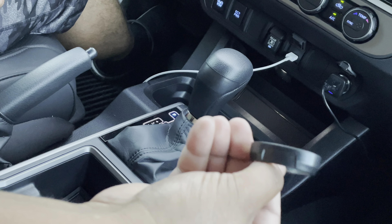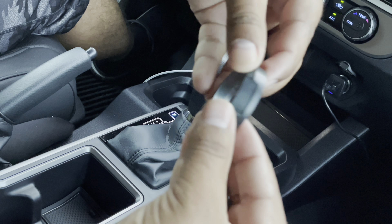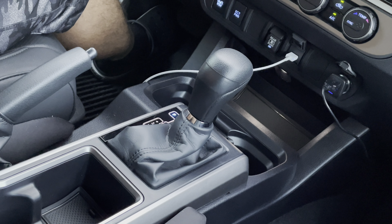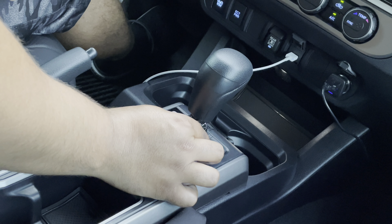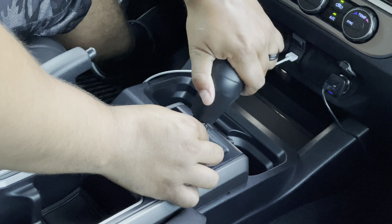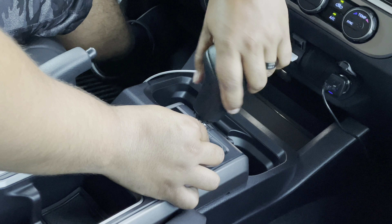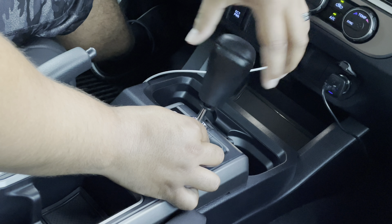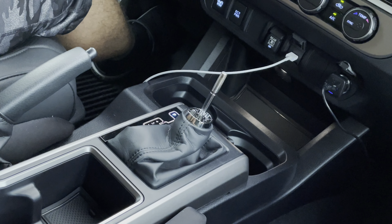So this is the piece right here. What you're going to want to do first is you're going to want to pull this down right here, straight down just like that. You're going to twist this counter clockwise — just like that. Put that to the side.